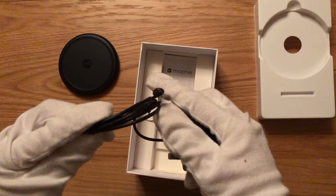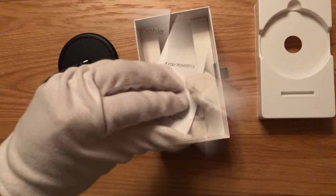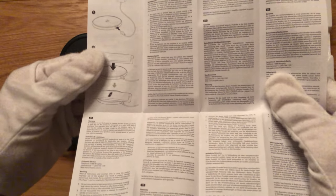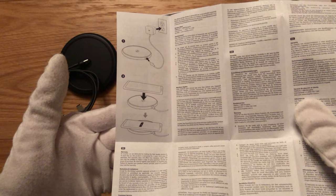As for accessories, we only have the power adapter and the instruction manual. There's no real need to actually read this, as most of the important information is contained in these three diagrams. Simply plug in the charger, lay your phone on top, and you're good to go.